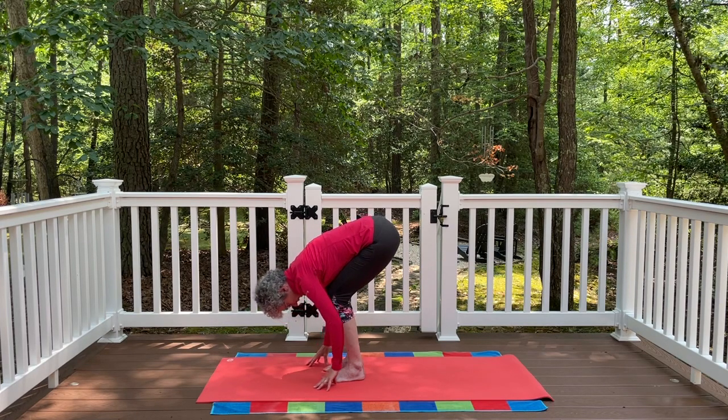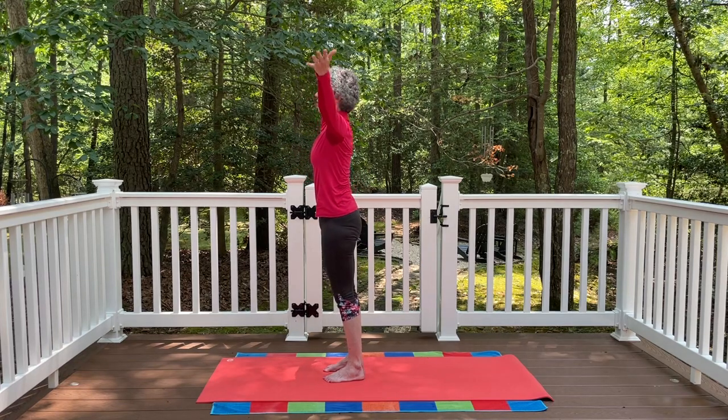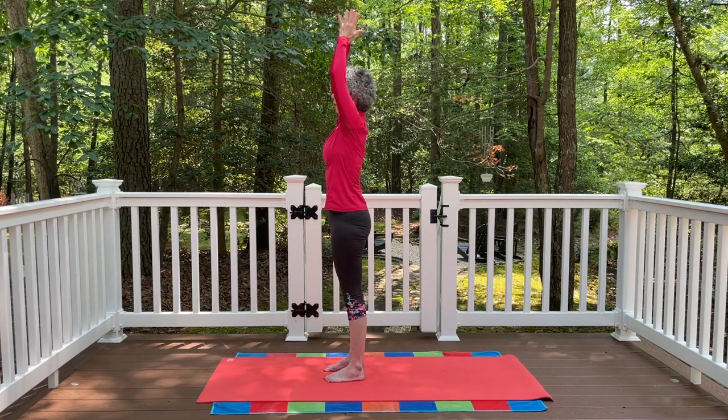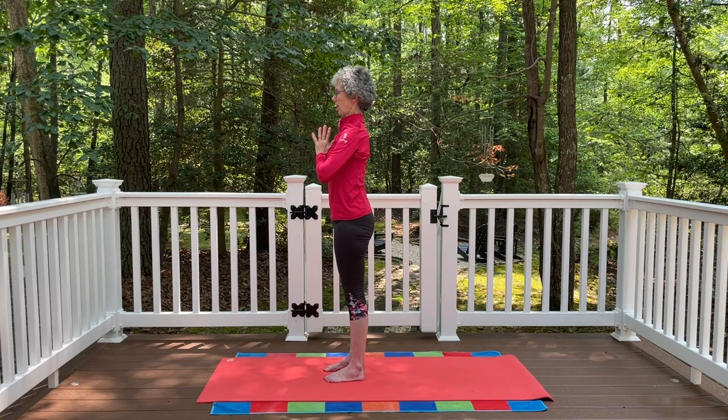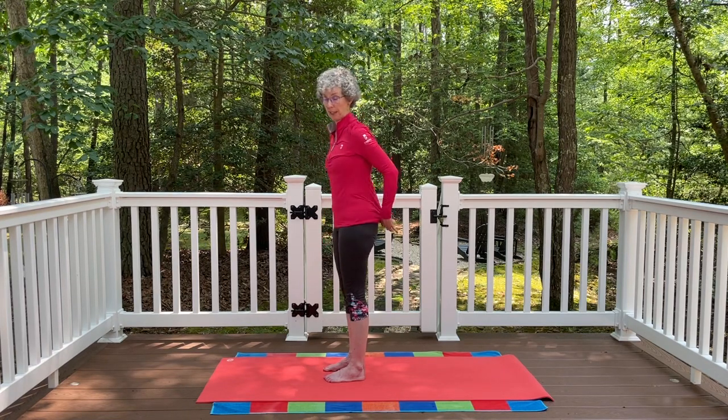Inhale and exhale. Then press into the feet — inhale, float the arms all the way up and overhead as you come back up. Bring the palms together, bring the hands to the heart, then gently let the hands release down by your side. So we've done mountain pose, extended mountain pose, and then standing forward bend — uttanasana — folding all the way down.